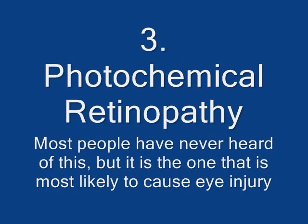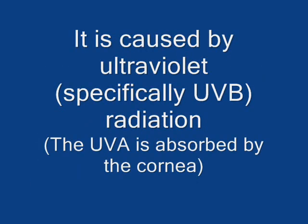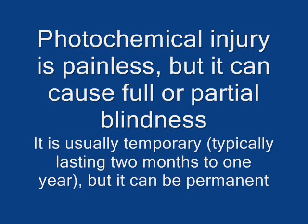The third hazard from solar observation is photochemical retinopathy. Most people have never heard of this, but it is the one that is most likely to cause eye injury. It is caused by ultraviolet radiation, specifically UVB. The UVA is absorbed by the cornea where it causes photokeratitis. Photochemical injury is painless but it can cause full or partial blindness. It is usually temporary, typically lasting two months to one year, but it can be permanent.